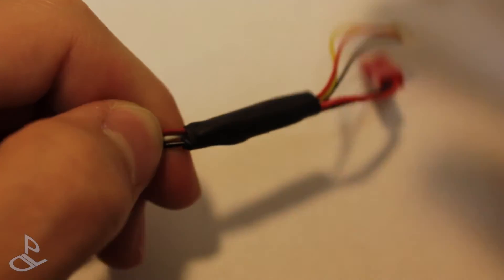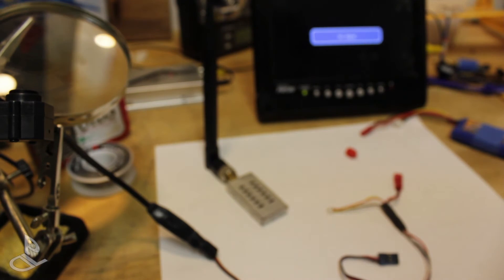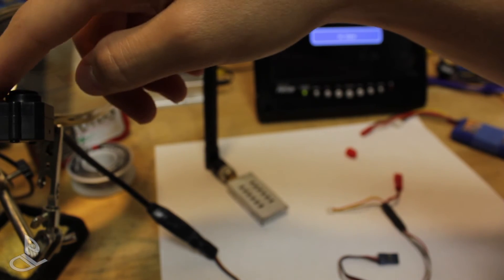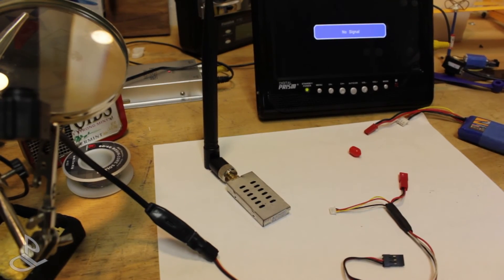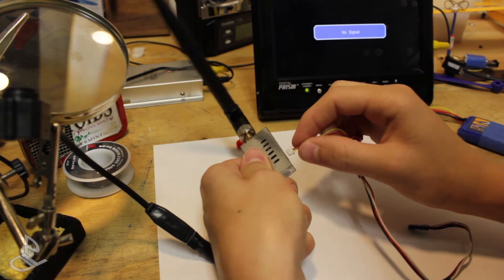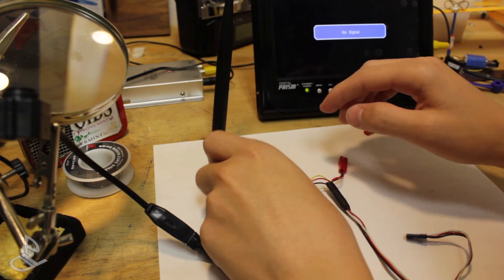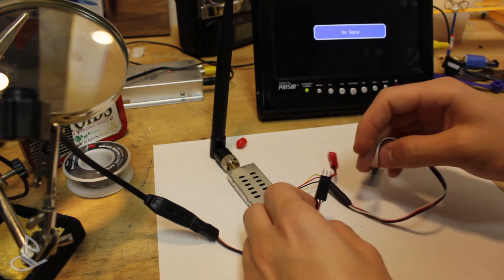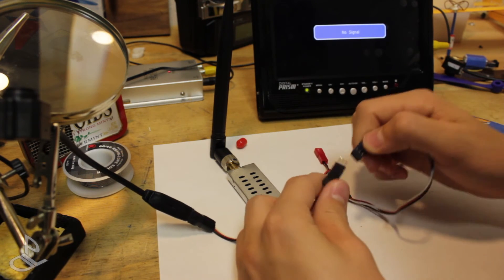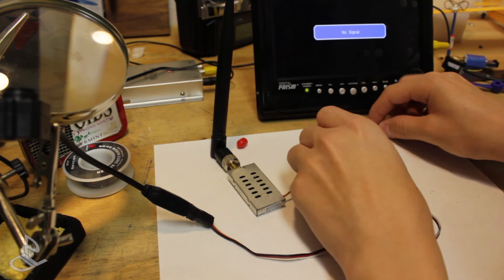Alright, now let's test it out. I mounted the $10 FPV camera right here, and I have my 1.2 GHz video transmitter, so I'm going to connect it up like this. Connect up the camera — black to black, red to red, and white to white. And connect up the battery.